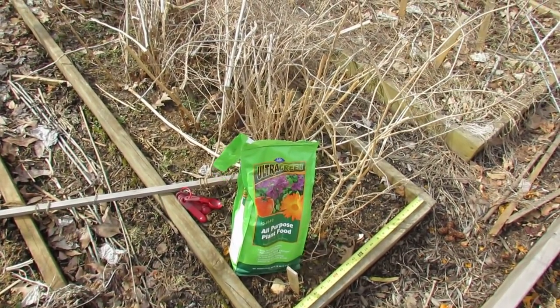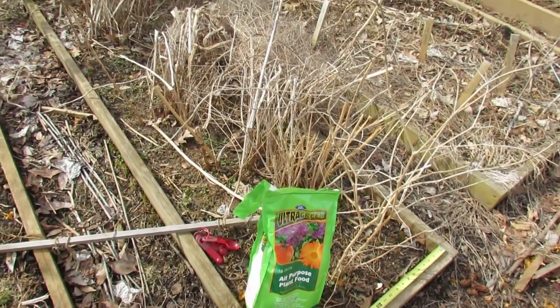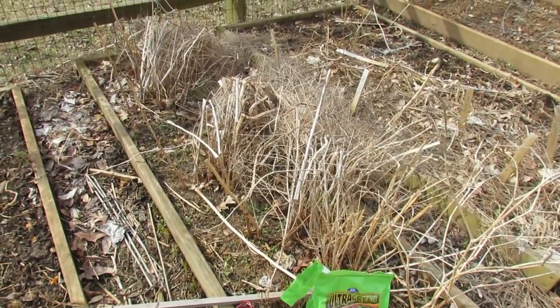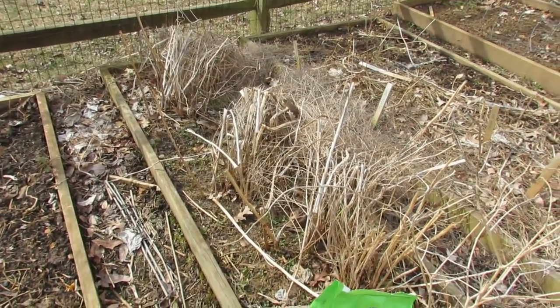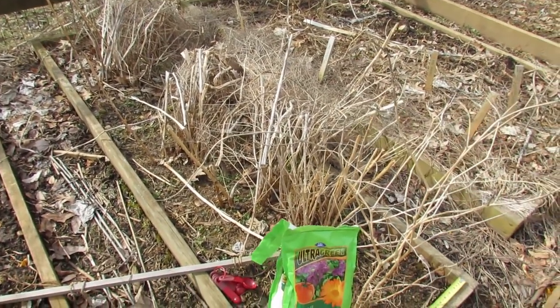Welcome to the Rusted Garden. Today I want to show you how to prepare your asparagus bed in the beginning of spring. It'll be spring here in about a week. Asparagus will come out of the ground when the ground temperatures reach about 50 degrees, and we're not there yet, but before that starts,